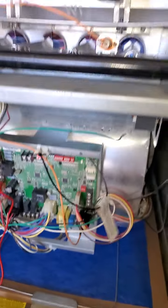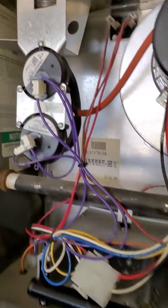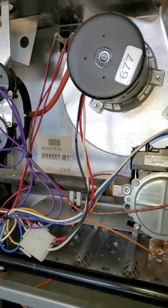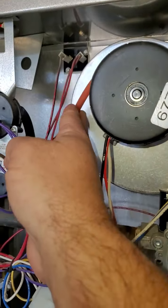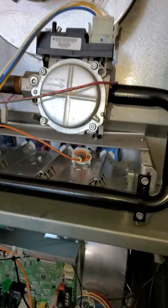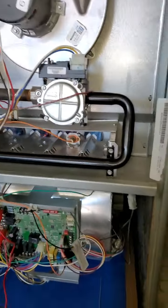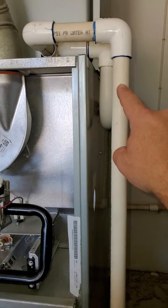Now you've got your blower motor, everything's running good. We're checking to see anything that's out of line. The pressure switch tubing is good, everything looks good. Gas valve is open over there. I'm going to blow out the condensate lines.